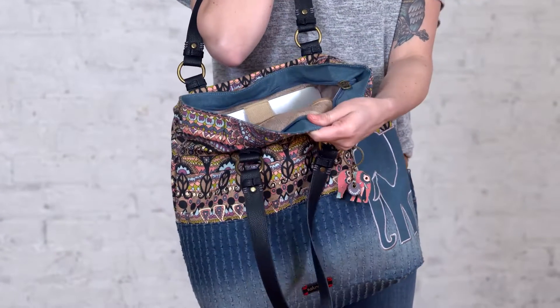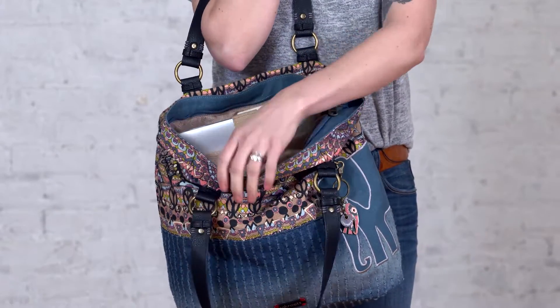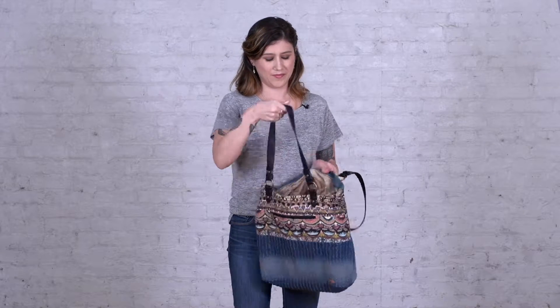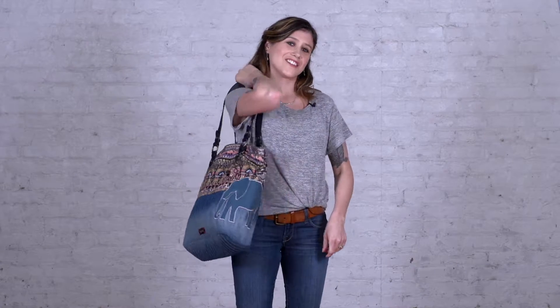Also on the inside of the bag, there are two gathered pockets, perfect for your phone, keys, lipstick, and there's also a zipper pocket on the back as well. And this is the Sack Roots Artist Circle Soft Tote.